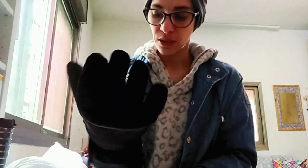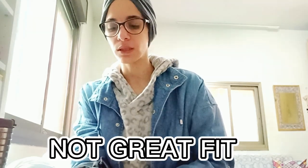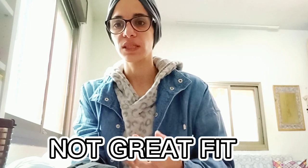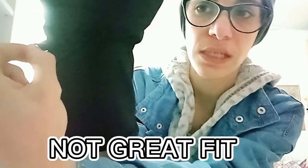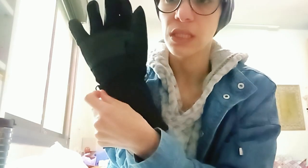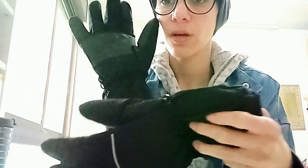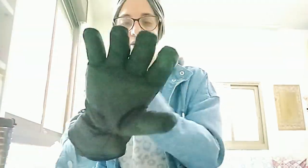Even my son agreed: this is not the heat level that was promised, and it doesn't heat up as quickly as advertised. Another issue — they say one size fits all, but it's too big on my hands and there's no tightening mechanism. There's just a small hook to hold the glove closed; it doesn't snug it around your hand at all.